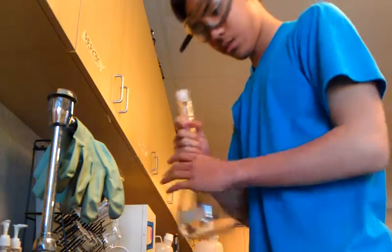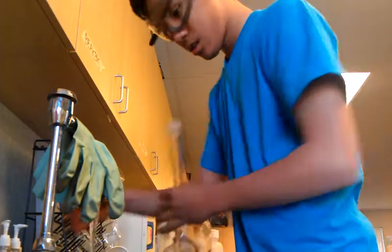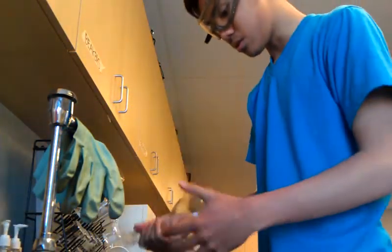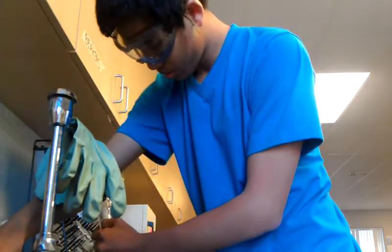Hey guys, I'm going to show you how to clean a volumetric flask. First, you want to add tap water in small quantities in order to remove whatever base or acid water solution was in here previously. You want to do this three times with tap water in small quantities.